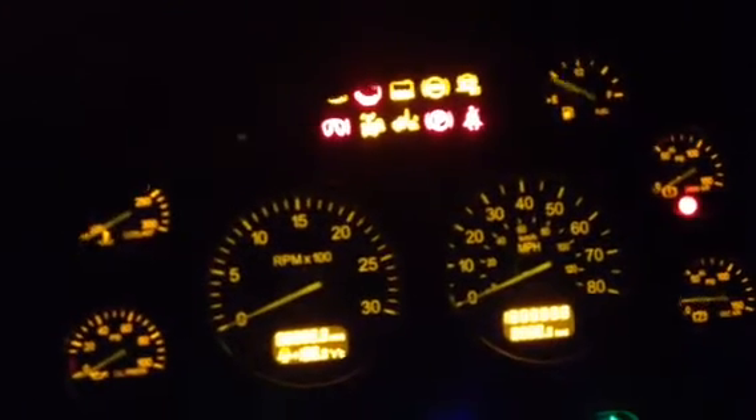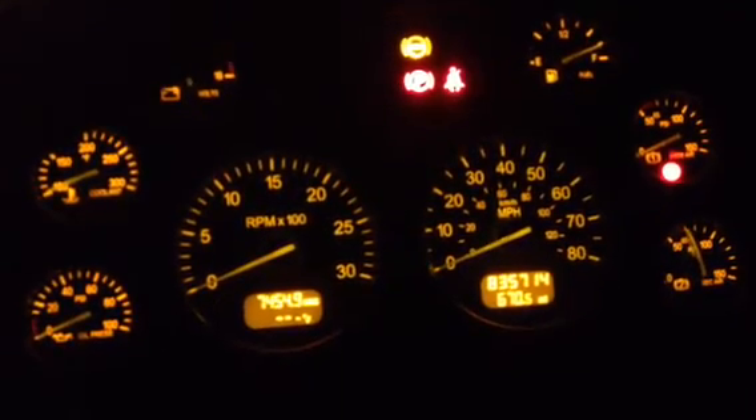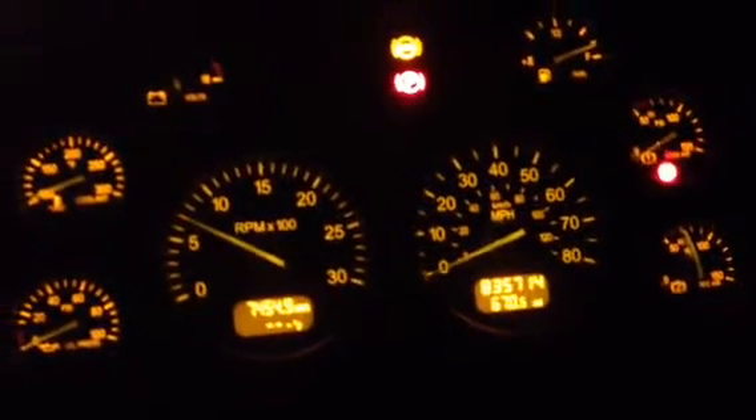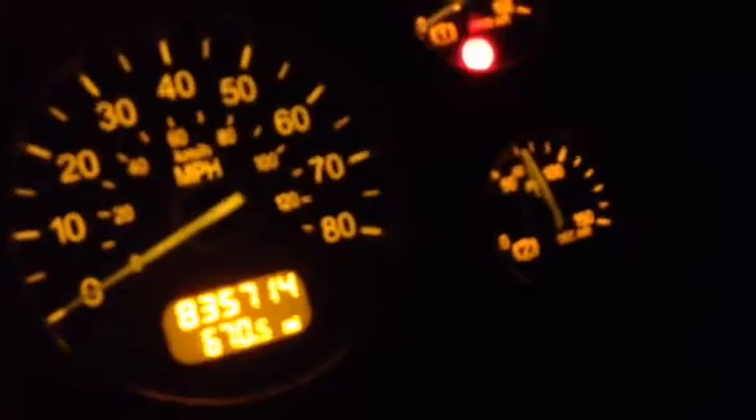I'll turn my lights on so you'll be able to see my gauges. My mirror — everything is completely empty because I have an air hose leak. It's just a fuse blown somewhere and I can't get my inside lights to work, but I'm going to get that fixed.